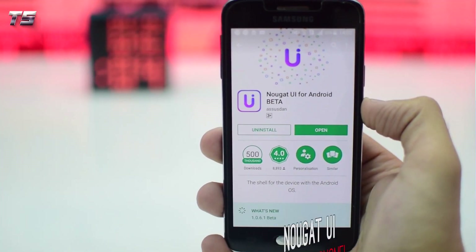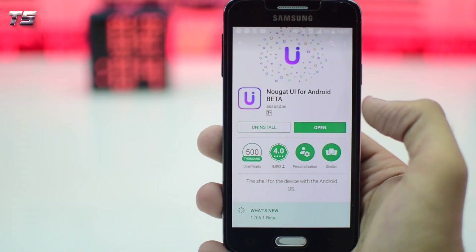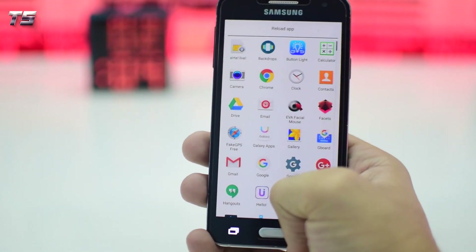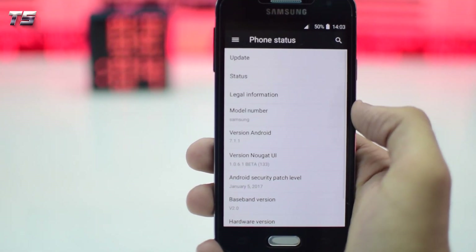Last but not least, we have a trick that will basically give any Android device a user interface similar to Android Nougat, by just downloading an app called Nougat UI Beta from the Play Store.